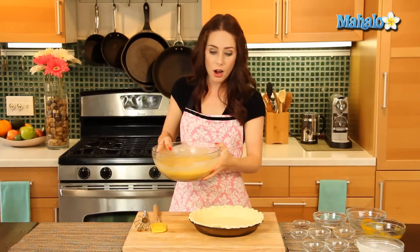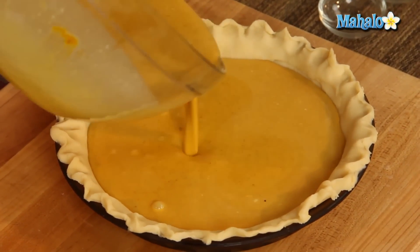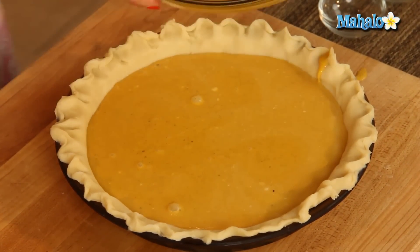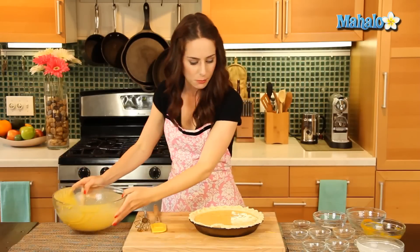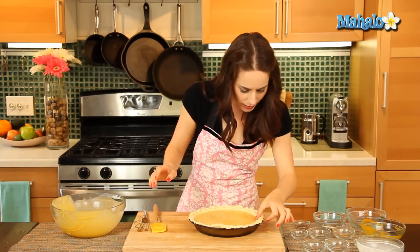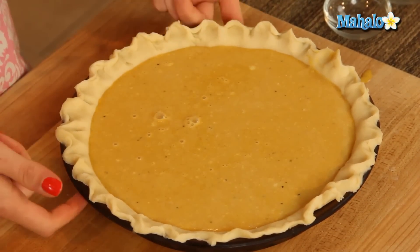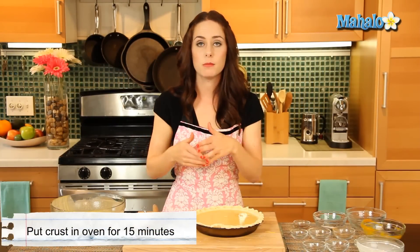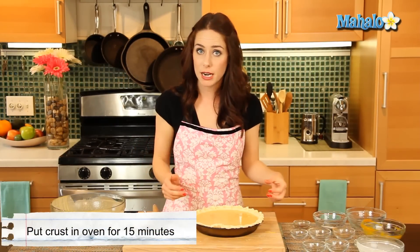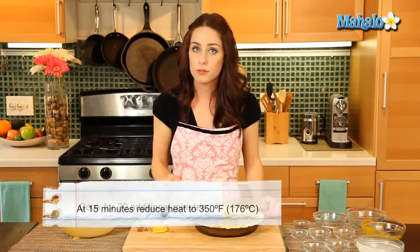Now we're just going to pour our filling into our prepared pie crust. Look at that — perfect! The oven is preheated at 425 degrees. Remember, we have the rack on the lower third of the oven — that's important. We're going to pop it in for 15 minutes, then reduce the heat to 350 degrees and let it cook for an additional 30 minutes at 350 degrees, until the filling is nice and set.